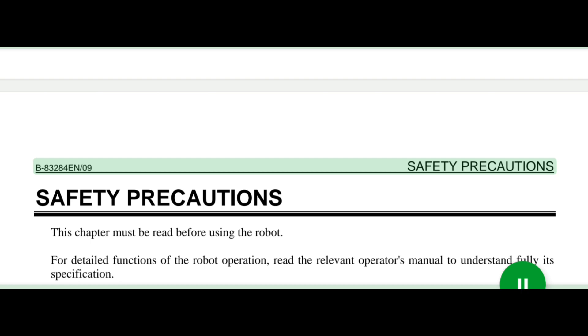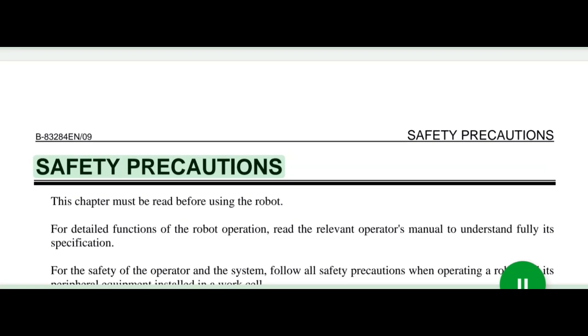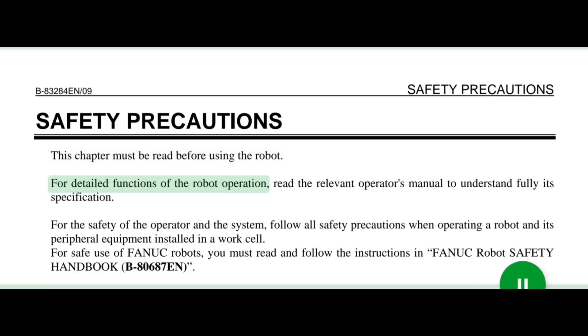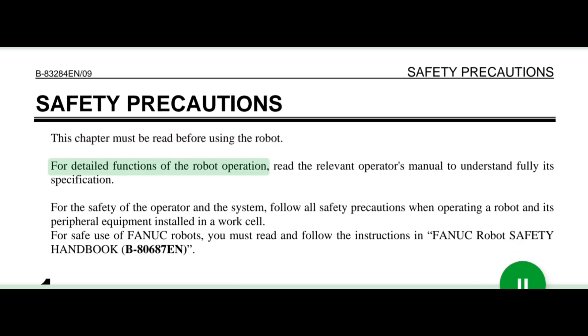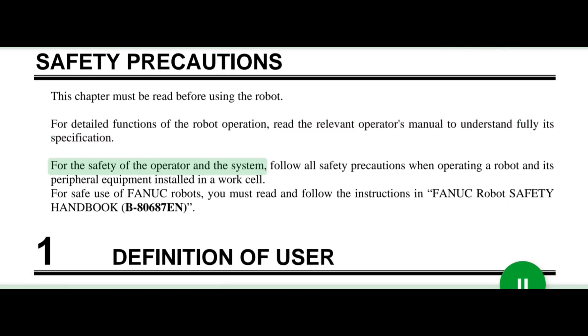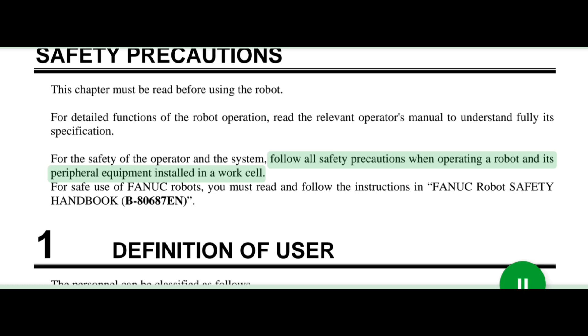B83284N/09 Safety Precautions S1. This chapter must be read before using the robot. For detailed functions of the robot operation, read the relevant operator's manual to understand fully its specification. For the safety of the operator and the system, follow all safety precautions when operating a robot and its peripheral equipment installed in a work cell.